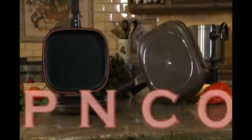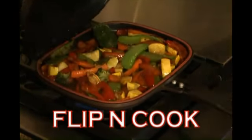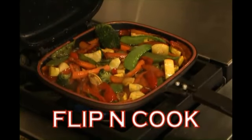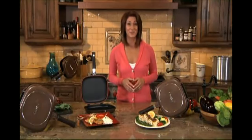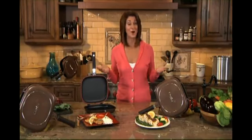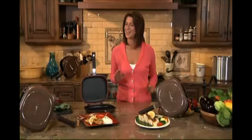Now, Causeway brings you the revolutionary Flip and Cook. The Flip and Cook's unique features allow you to easily make delicious and time-saving dishes, perfect for your busy lifestyle. The Flip and Cook is the best solution for speedy and flavorful cooking. Why spend money on unhealthy fast food when you can make a satisfying and nutritious meal for you and your entire family in just minutes?